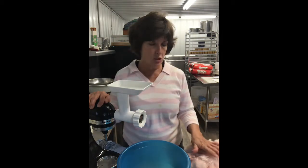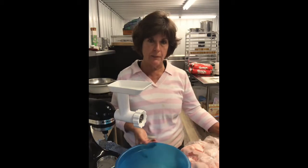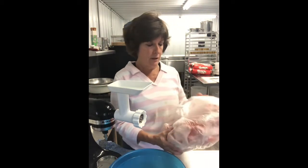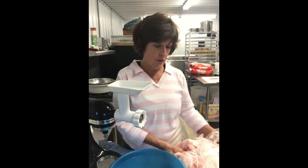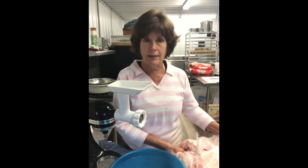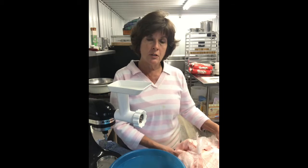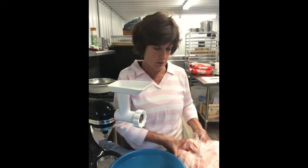I wanted to show people how easy it is to actually make your own lard from rendering pork fat. We butchered a couple of pigs this past week, and I asked the butcher to keep the fat for me, which is what I've got right here. I'm going to show you how easy it is to turn it into your own lard to use for pie crusts and as a frying agent, versus Crisco and Canola, which is basically a byproduct of a bunch of chemical operations in today's society.